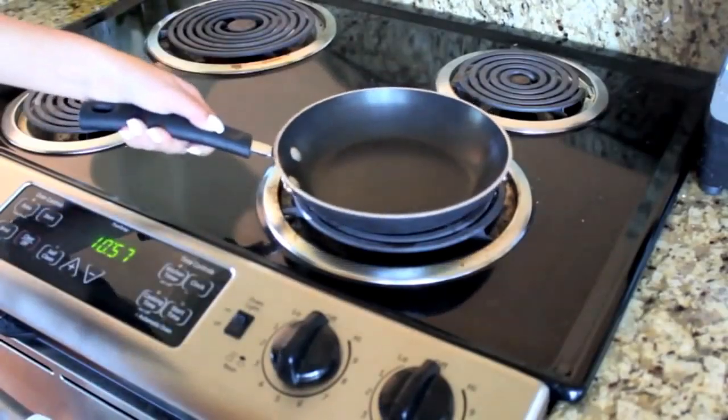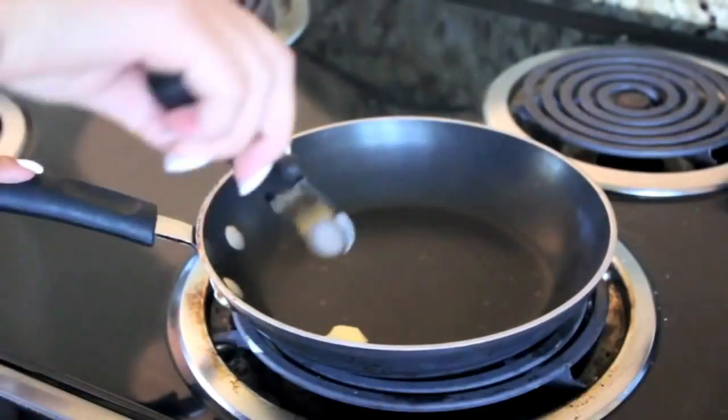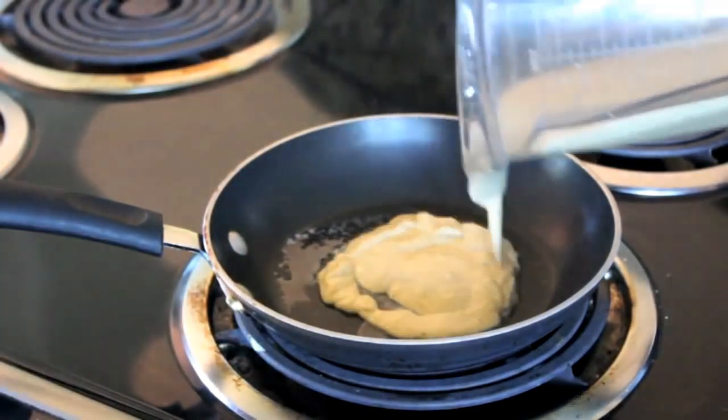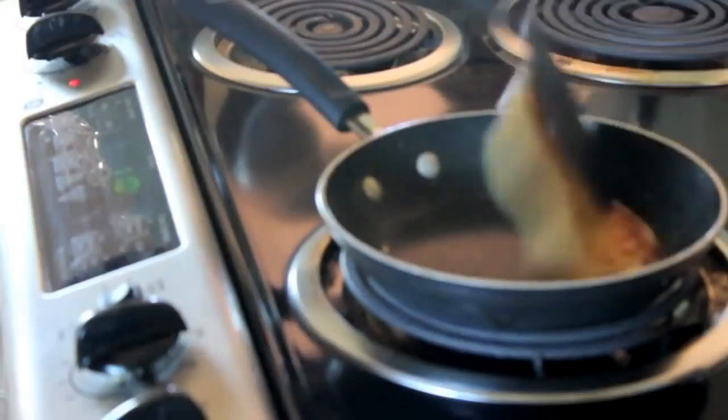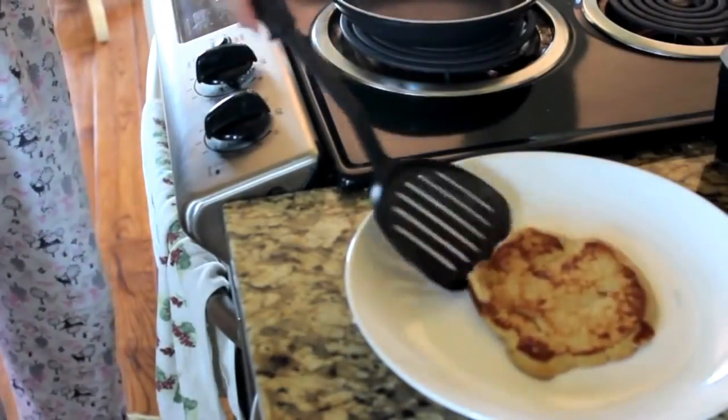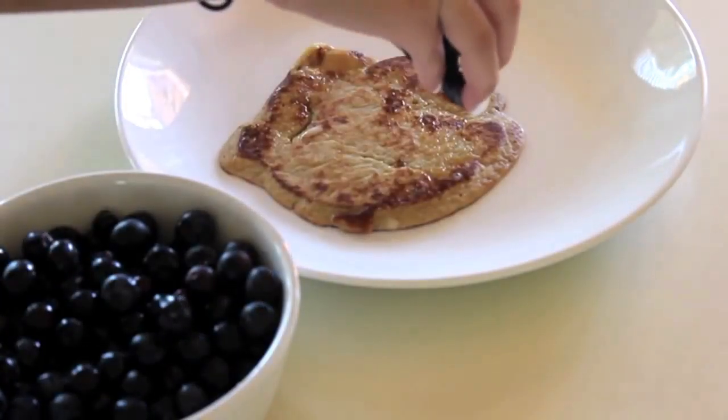Then I'm turning the stove on medium heat and applying some butter so the pancakes don't stick — you can use canola oil, whatever floats your boat. Now I'm putting the pancakes on the pan, flipping them, putting them on a plate, and then adding some blueberries because that tastes really good.